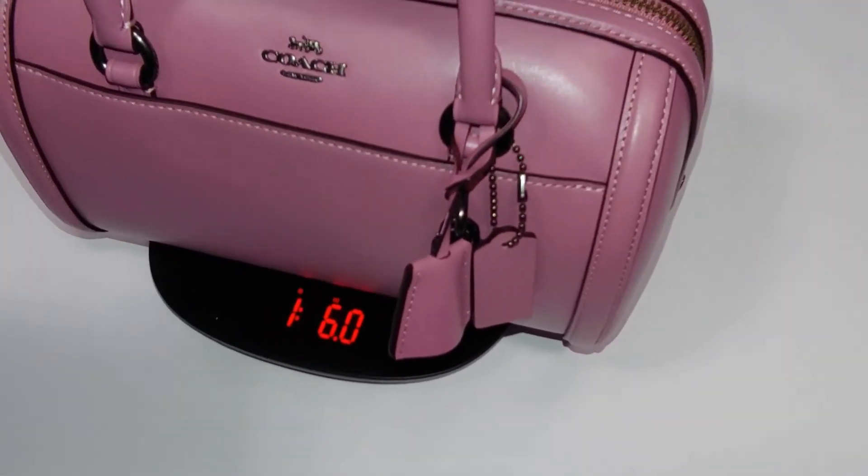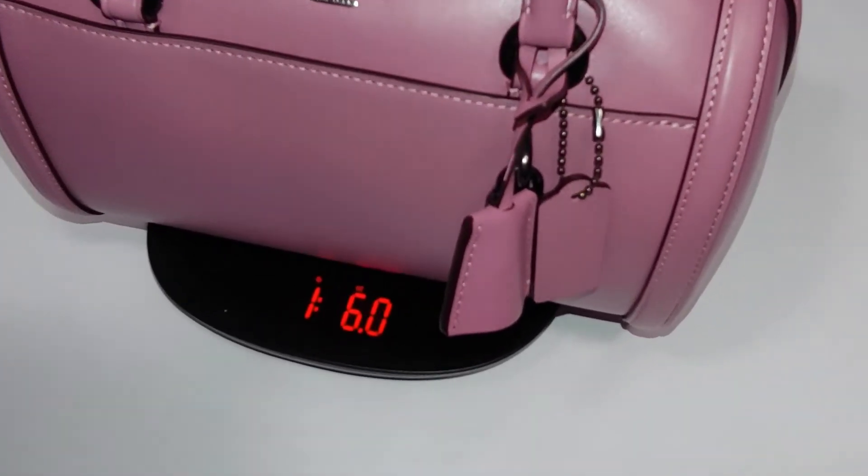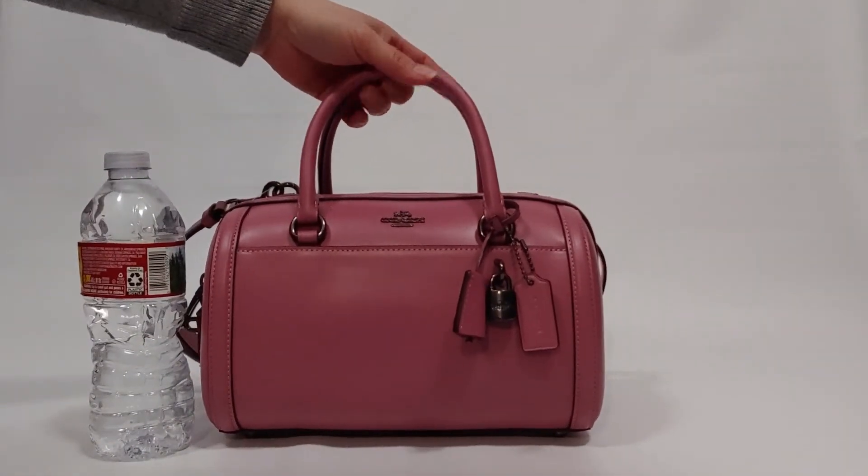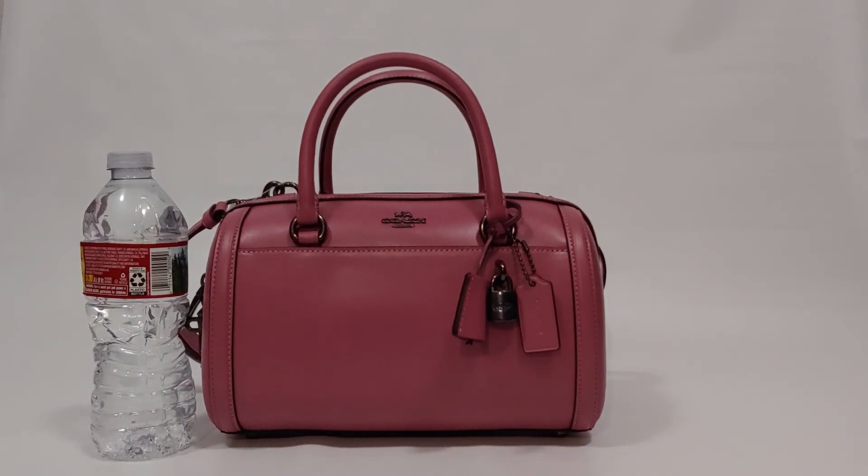The weight of the bag is one pound six ounces. If you enjoyed this video, please give it a thumbs up and subscribe to the channel. Thank you.